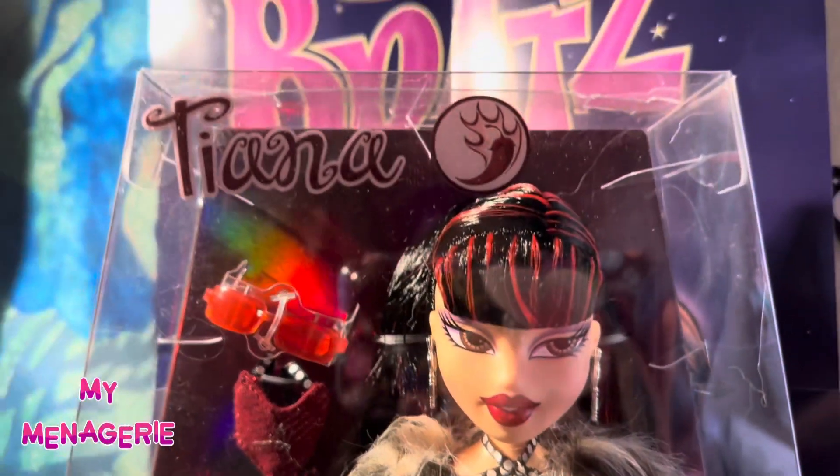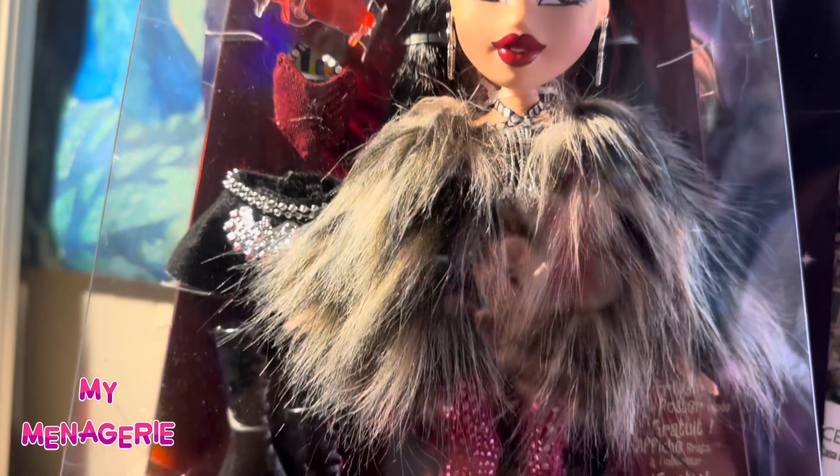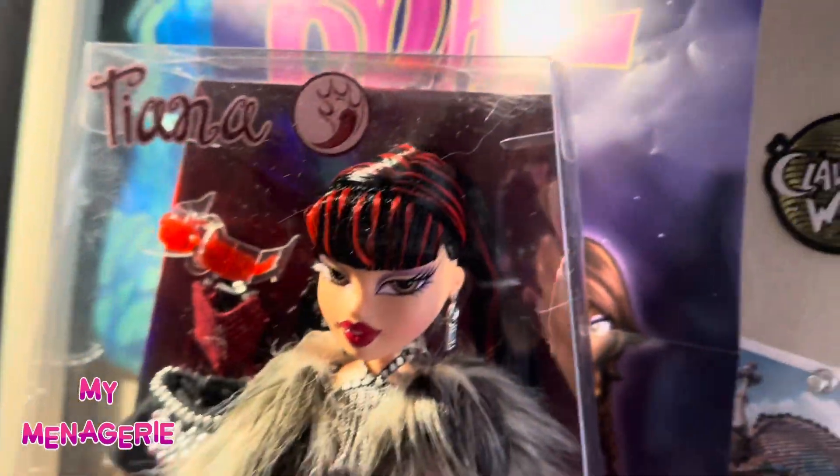Welcome back to My Menagerie, and today I'll be reviewing the new Bratz Series 3 Reproduction Tiana Doll. First off, I'm going to start by saying she is the last review, because she is my least favorite.